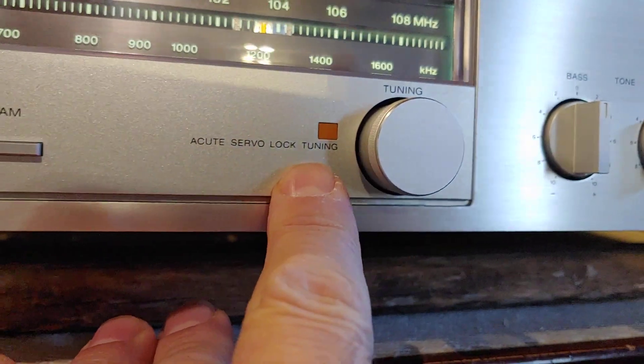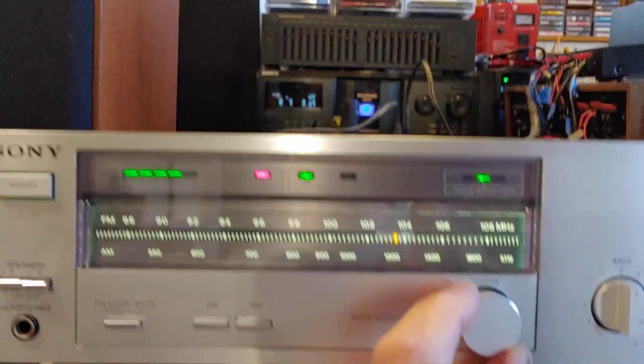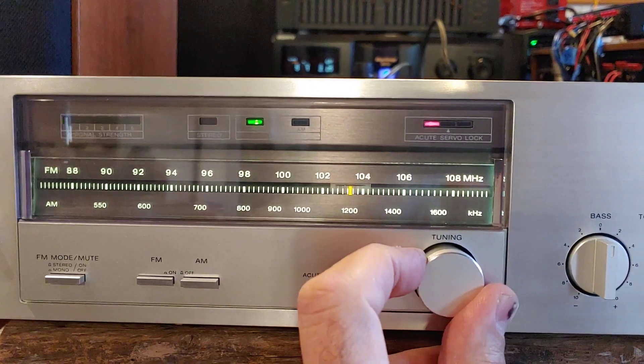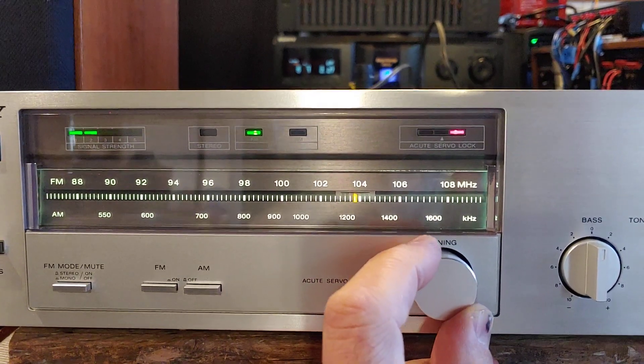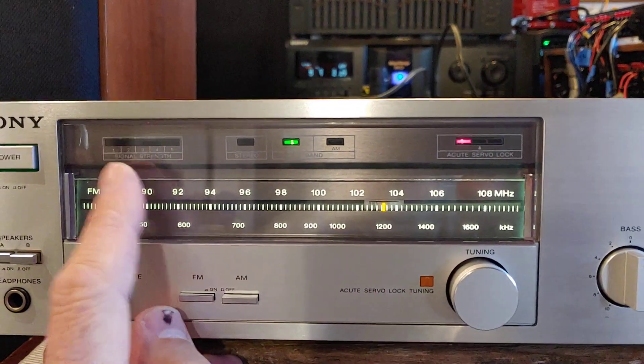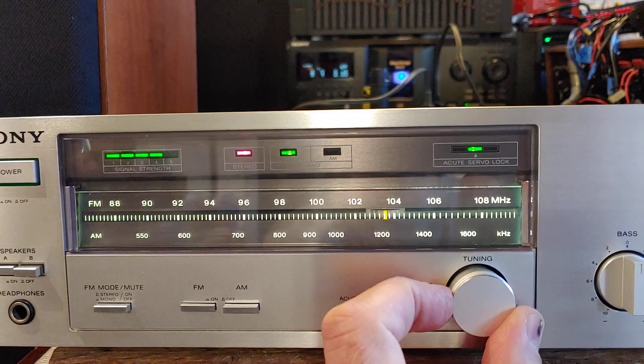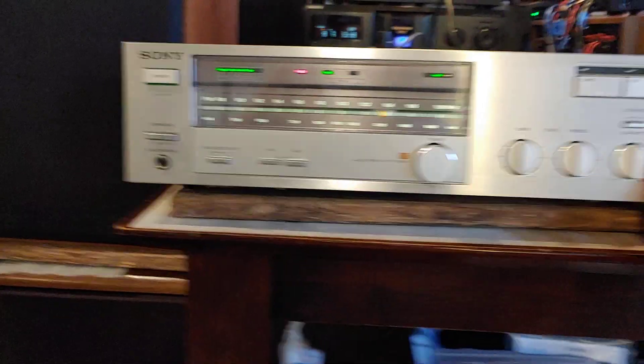Right now I've got it on the FM radio. It's got this cute servo lock tuning, which if you watch these lights, you can see where the lock is. Trying to lock in here. That's two right, that's two left — you can see the signal strength over there. Locked in on that FM station.